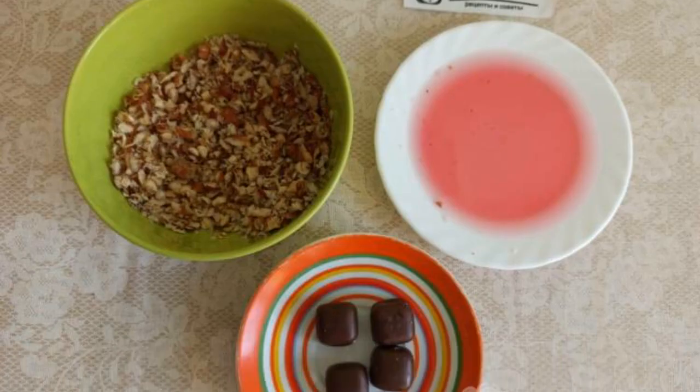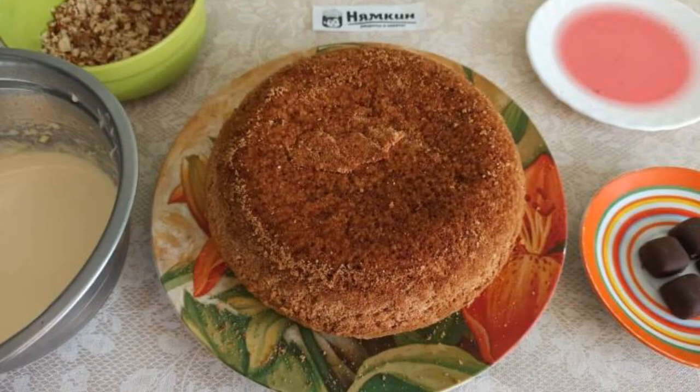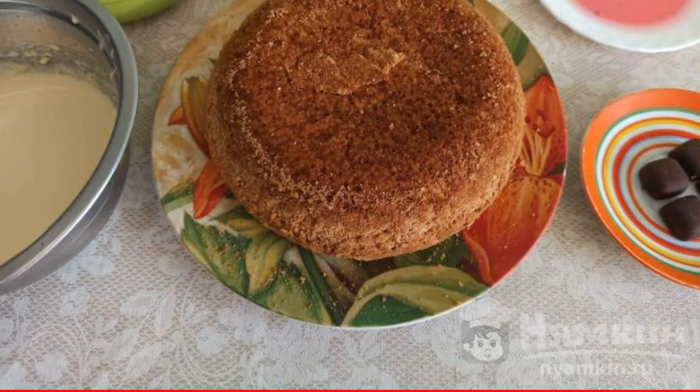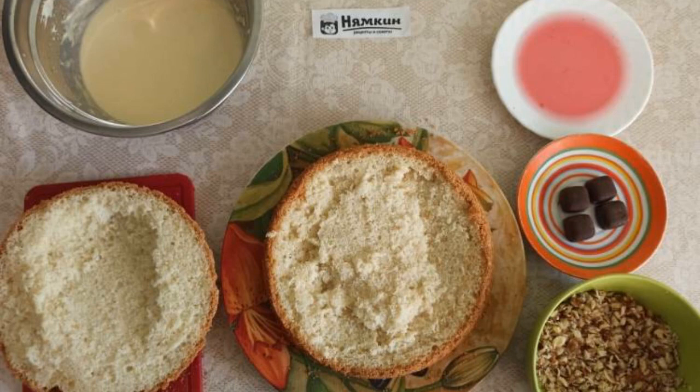Grate 3 nuts on a coarse grater or chop with a knife. After the finished biscuit cools down, we transfer it to a large plate. We take the cream out of the refrigerator and cut the biscuit into 2 parts.